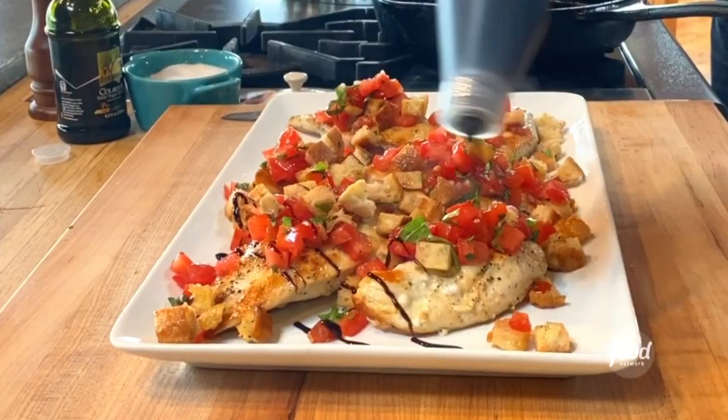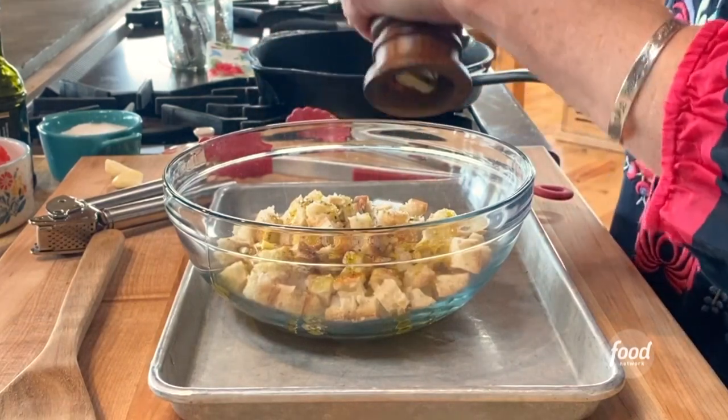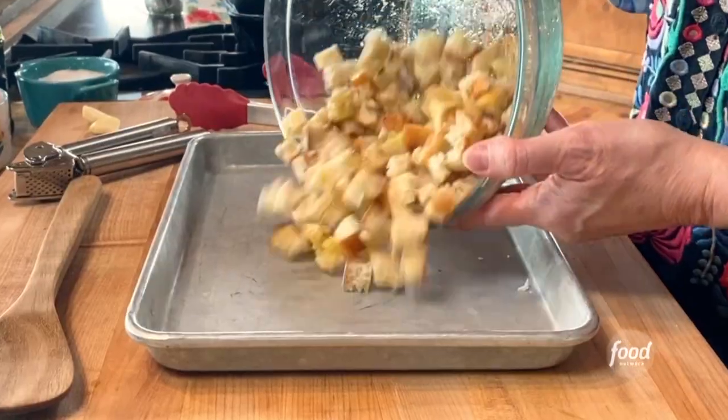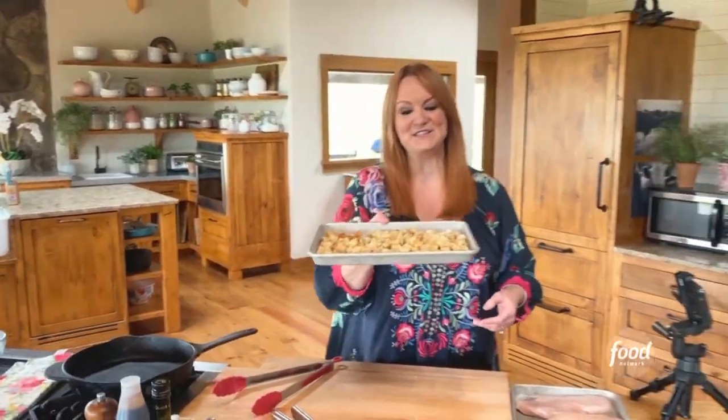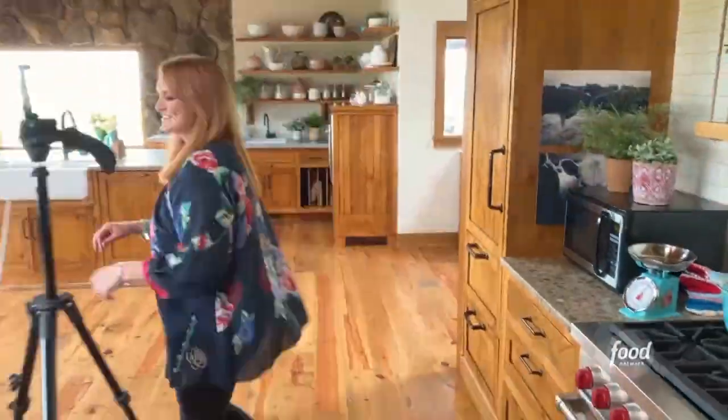Bruschetta chicken. I've got some crusty Italian bread and I cut it into a pretty fine dice. I toss the bread in olive oil, salt, and pepper — and the bread is one of the five ingredients. I'm gonna put this into a 375 degree oven.